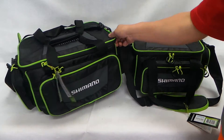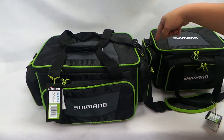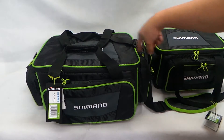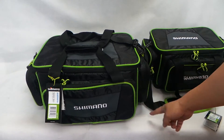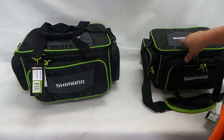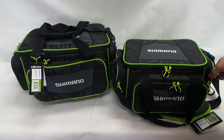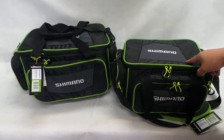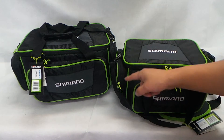The specs for the large are 48 pocket to pocket, 32 centimeters by 25 centimeters. That's the large. The medium, pocket to pocket, is 38 centimeters by 28 by 25 centimeters.